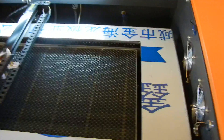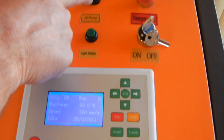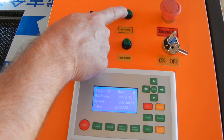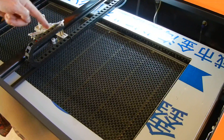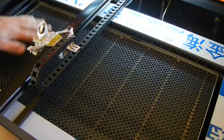This here is your light switch — that's the air pump switch. When you connect that air compressor to the back and power it on, that would turn on the air compressor and it would blow air through this tube, blowing smoke away from the area where you're engraving, if you wanted to use the air compressor.